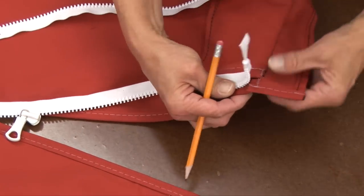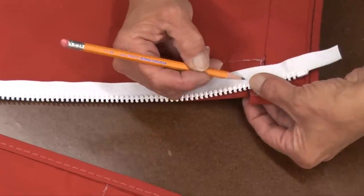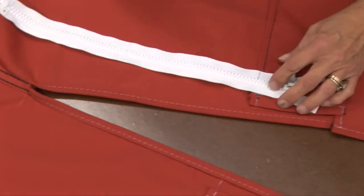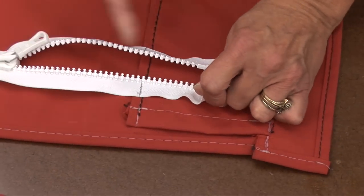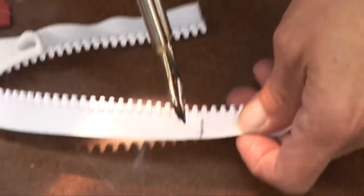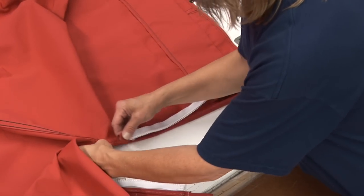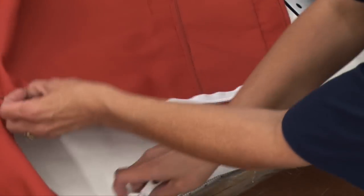You want to stop before all of the bulk hits down here. So the bulk is here, so that's where we want to stop our zipper. You want to zip your zipper back together and make a mark straight across from that. Before you cut it off, unzip it far enough. Then we'll take a hot knife and cut that off. If you don't have a hot knife, you can use scissors as well. The beauty of a hot knife is it seals the edges of this tape. We'll now take some binding and cut it to length to wrap it around that zipper to create stops. This is the opening for the backstay, and this is the side that does not have the starter. You'll see the binding has been wrapped around the zipper already.